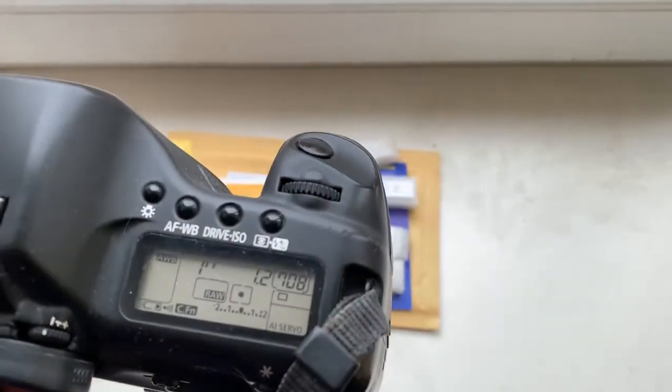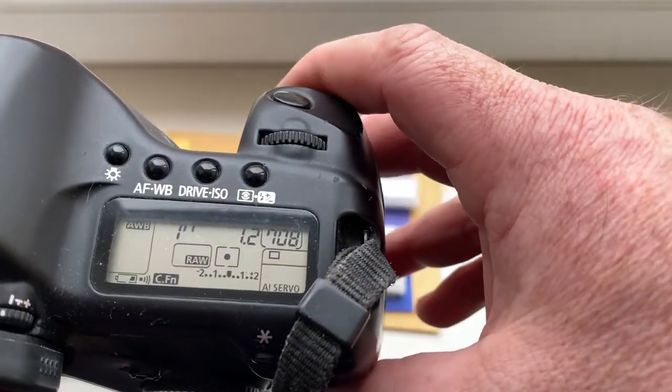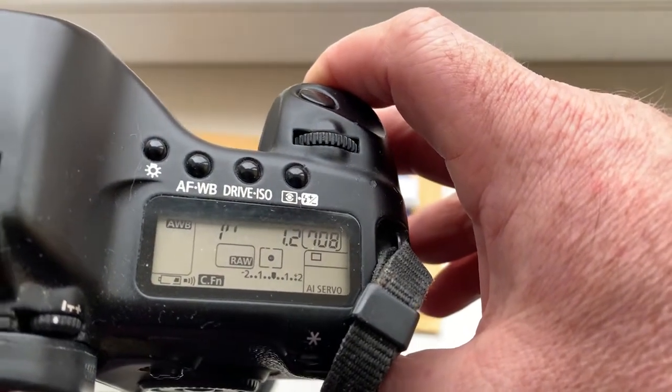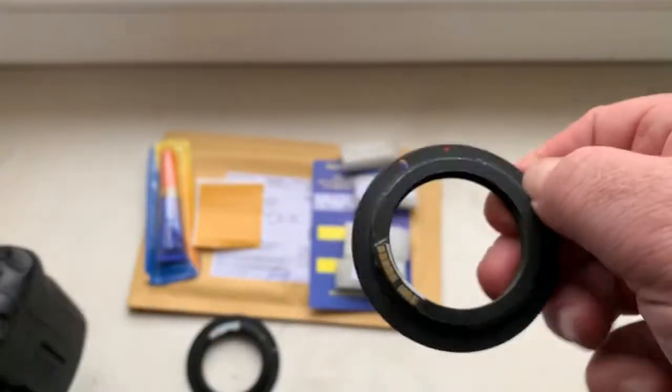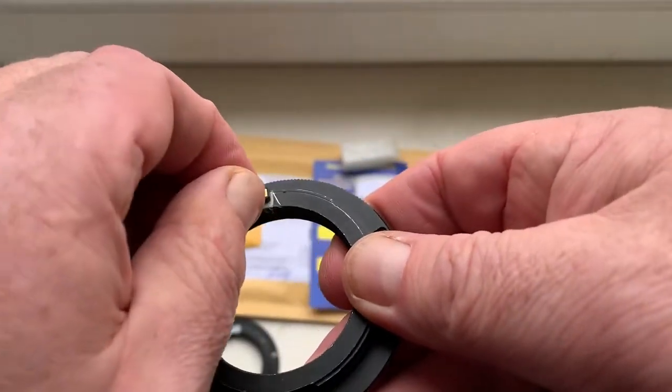In this chip I pre-programmed: focal length 55 millimeter, aperture 1.2, delay time to enter program mode is one second, focus trap mode is on. Here is chip number two.